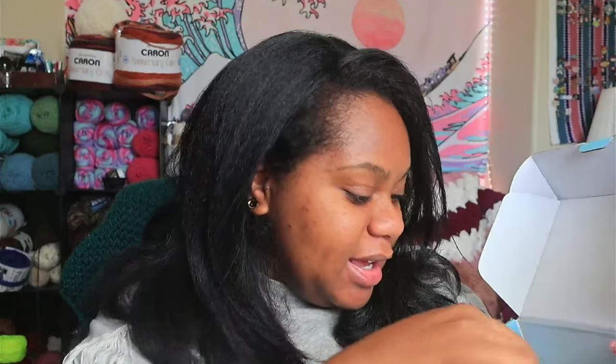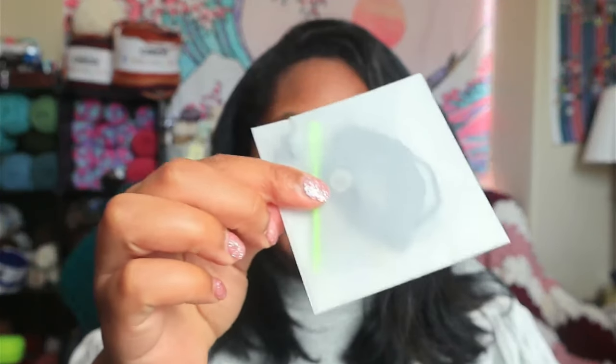And then you have your fluff — isn't that cute! And then a little envelope. There are actually two needles in here: a metal darning needle and a plastic darning needle, some black thread, and then your safety eyes. Cute.